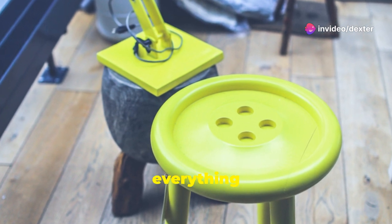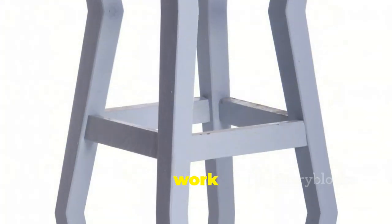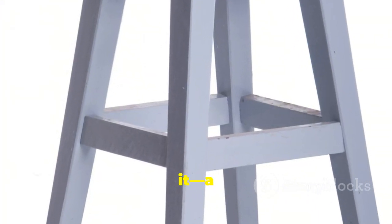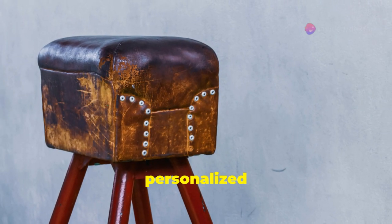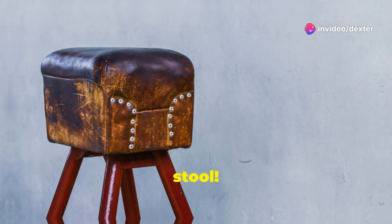Allow all the paint and decorations to dry thoroughly before using your newly revamped stool. This ensures everything sets properly and your hard work lasts longer. And there you have it — a simple IKEA stool transformed into a stylish and personalized piece of furniture. Enjoy your new and improved stool!